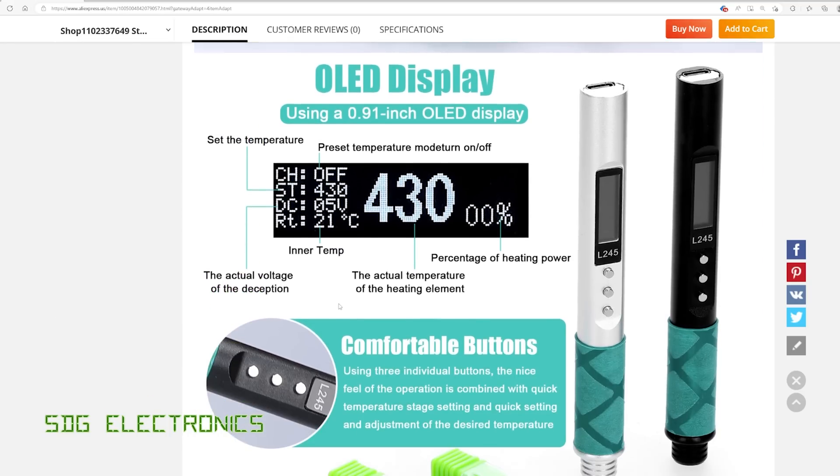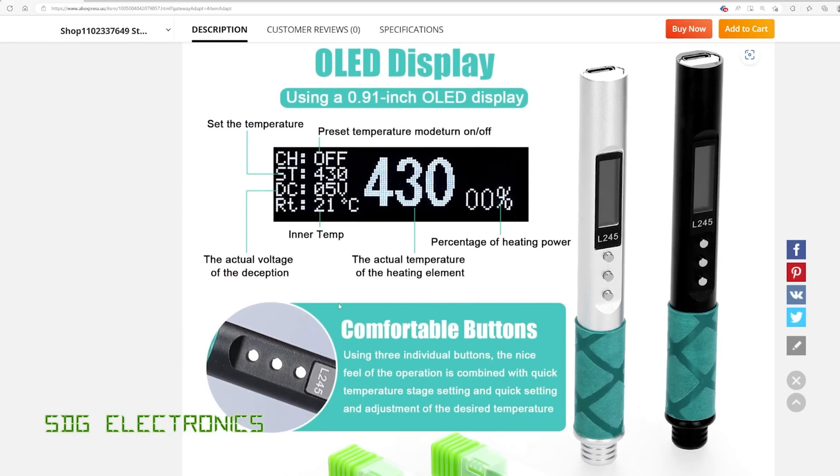They've got a few notes about the display — it's got a 0.91 inch OLED which can display quite a few things at the same time, including the actual temperature of the heating element. We'll see how close that is to the real temperature with the temperature calibrator.